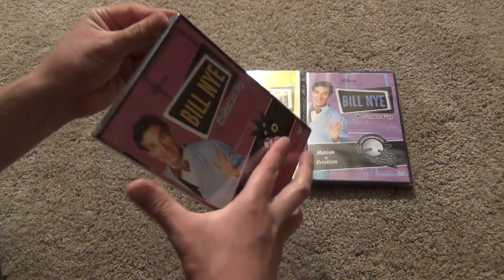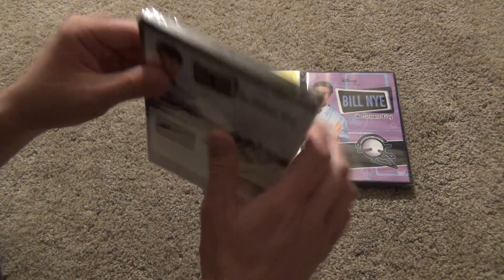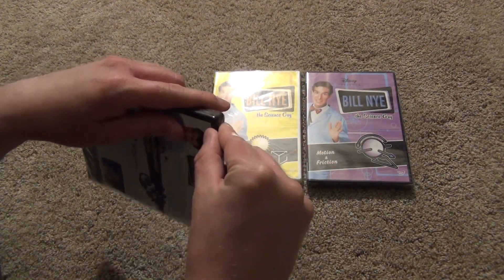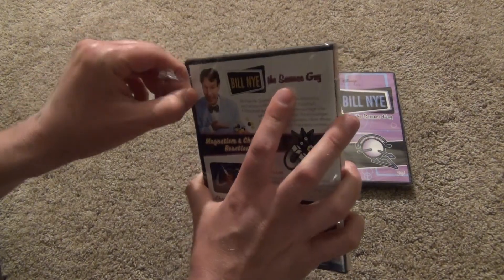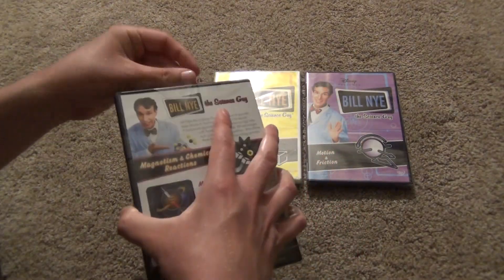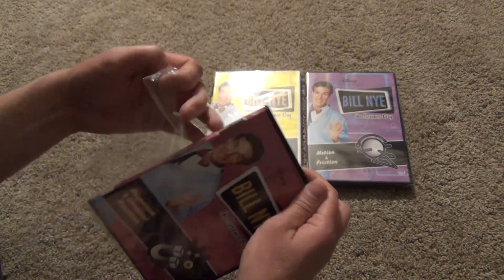With my luck, they're probably going to maybe stop selling these and actually release a complete series set or something — that would be just my luck after investing in all of these. But if they did that, I'd probably still buy it because it'd be awesome. But for now, this is what's available.